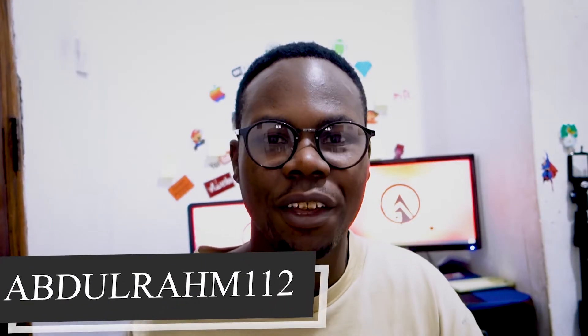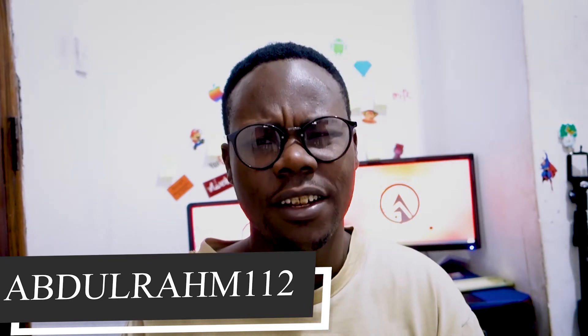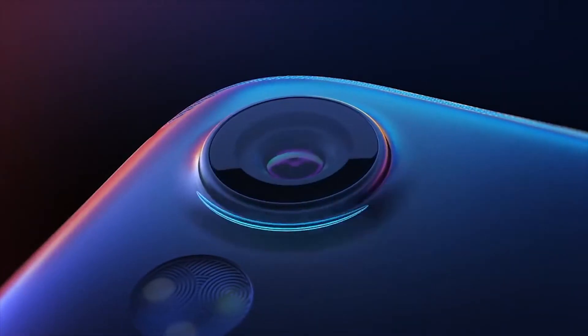What's up everyone, it's your boy Abdurahim back again with another video. Today let's discuss the Tecno Spark 2. I heard about it but it's been about a month since they released this device — I had no time to cover it on the YouTube channel. But today here we are, and this phone is great in some aspects.